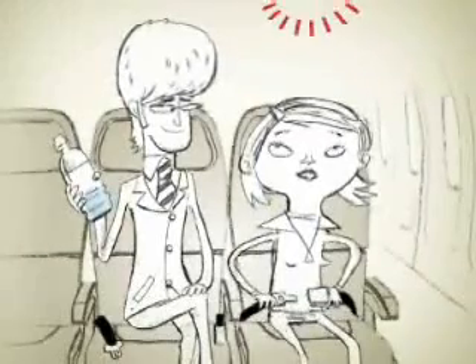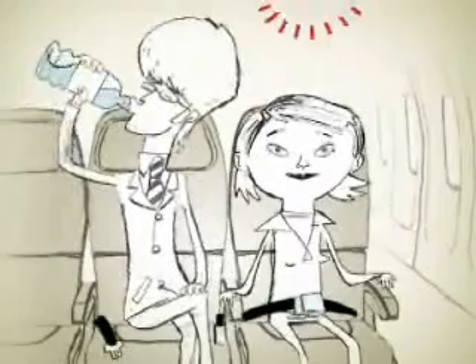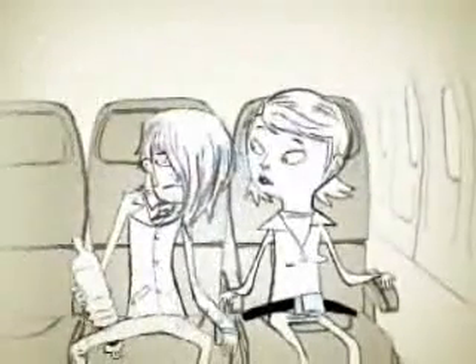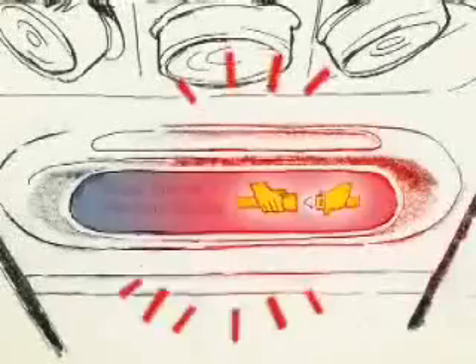Please keep your seat belt fastened whenever the seat belt light is on. To be safe, we recommend your seat belt stays fastened whenever you are in your seat, just in case there is unexpected turbulence. And please comply with instructions from the in-flight team with regard to the fastened seat belt signs.